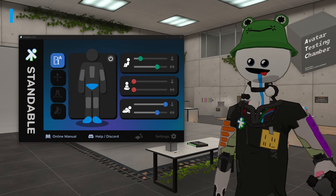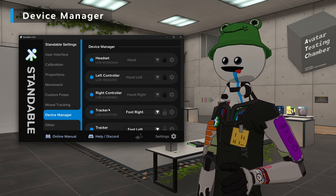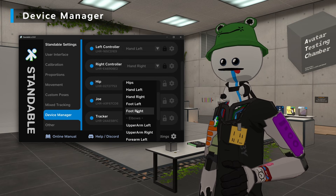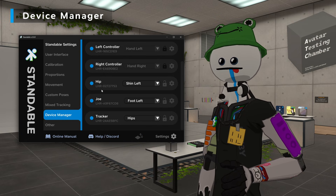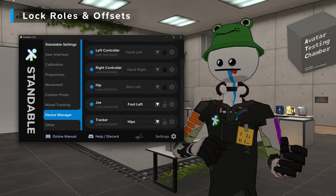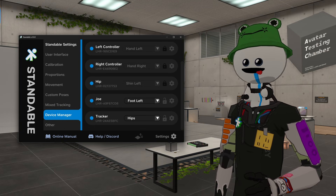If you want more control of your mixed tracking, head over to Device Manager in the UI. Device Manager is where all of your SteamVR devices will show up, and here you're able to manually set the role of each device. For example, if a tracker was assigned as a foot but you want it to be your shin, you can swap that over and it'll update on the Standable side. You can also lock certain devices, so that even if you calibrate again, it won't update the role or the offset.